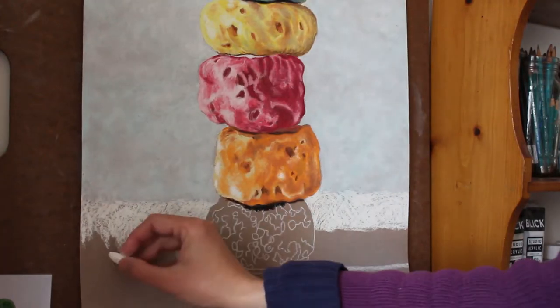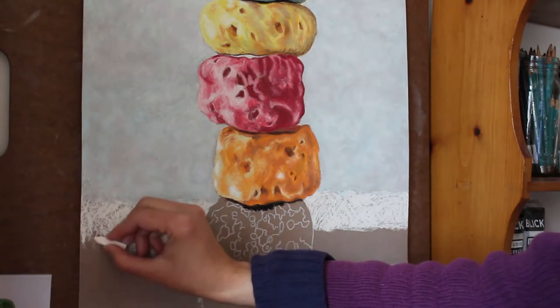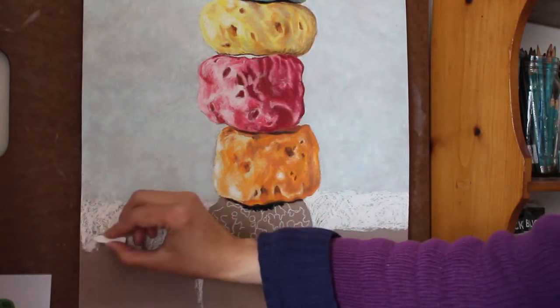Hey there! This is Citi Narati from Citi Narati Studio. In today's video I want to share with you my current work in progress, Fruit Loops, a pastel painting.